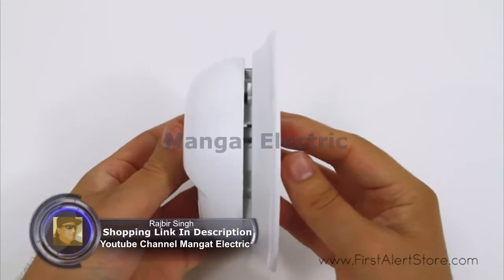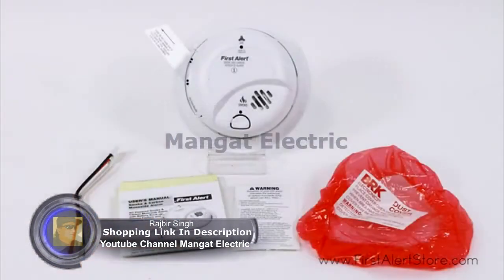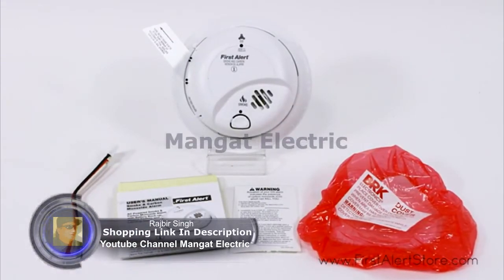Installation is easy with a universal mounting bracket and tamper-resistant locking pins. The First Alert hardwired combination smoke and CO alarm with battery backup comes with a 10-year limited warranty.